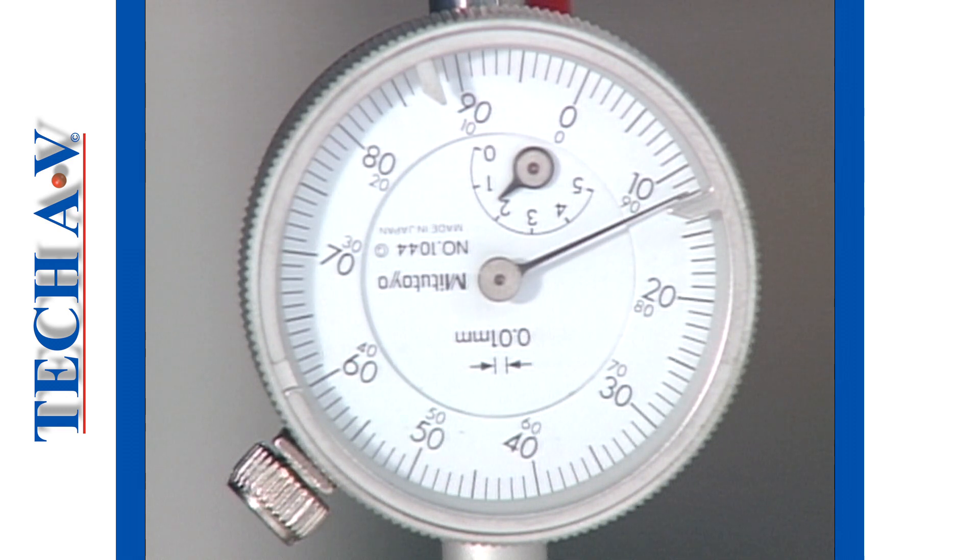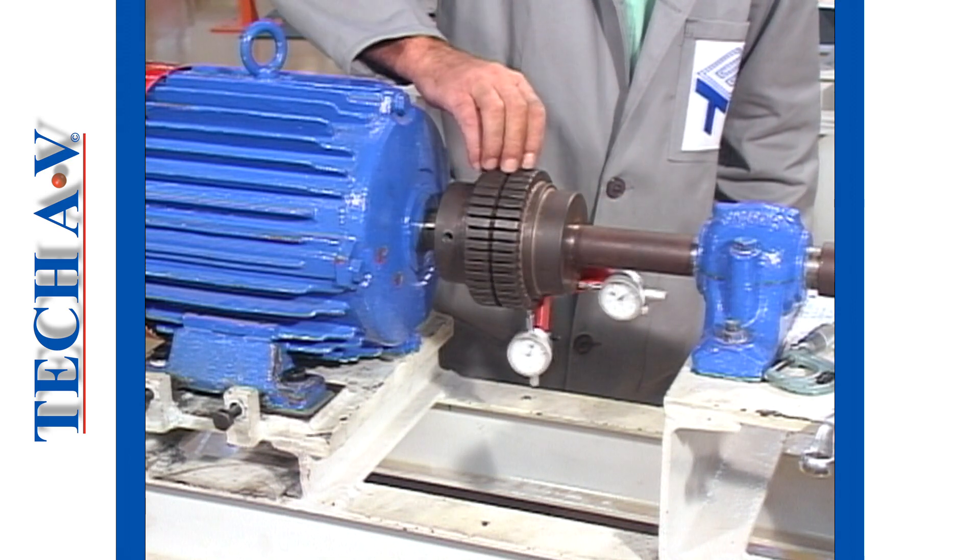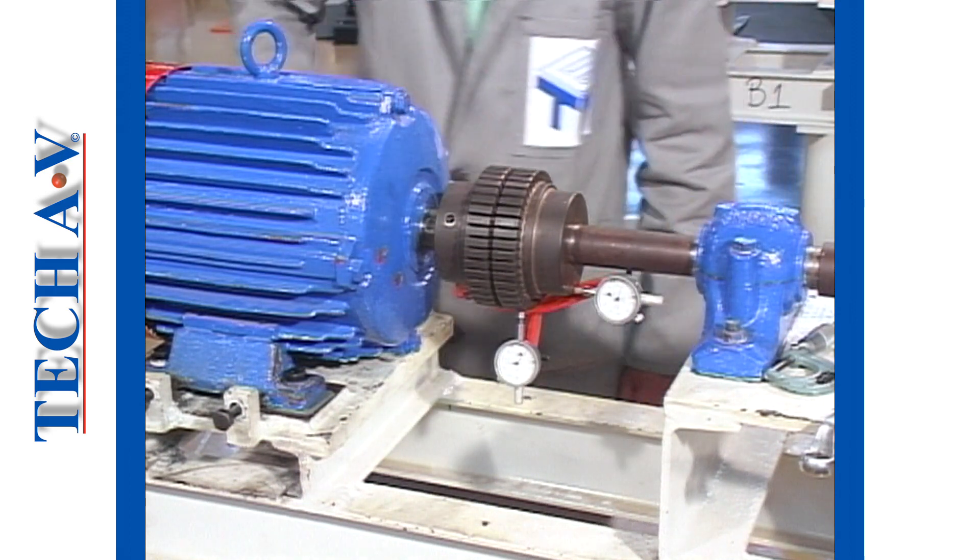If the needle moves in a positive direction, then the motor is too high. Conversely, the motor is low if the needle moves in a negative direction.